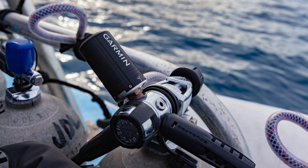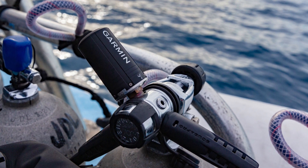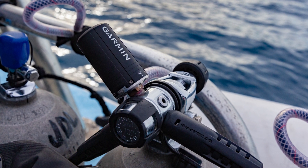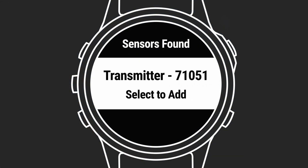Some divers may wish to relocate the T1 away from the regulator using a high pressure hose. If installing a T1 on a HP hose, be sure to use the included air spool to ensure a proper seal. Next, before you dive, pair your compatible dive computer with the T1 transmitter while on the surface.